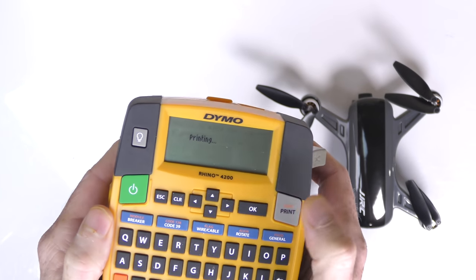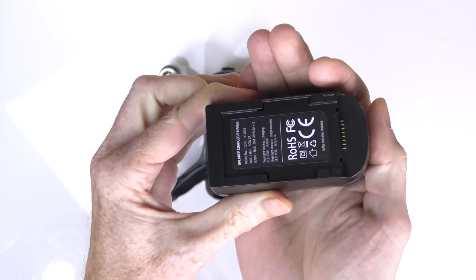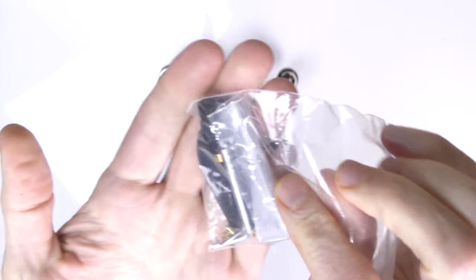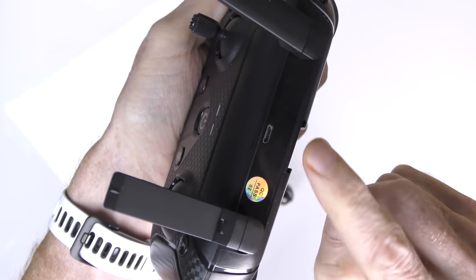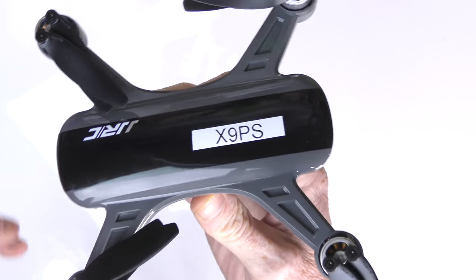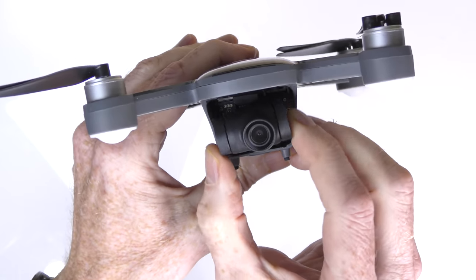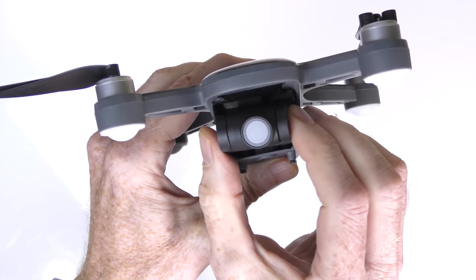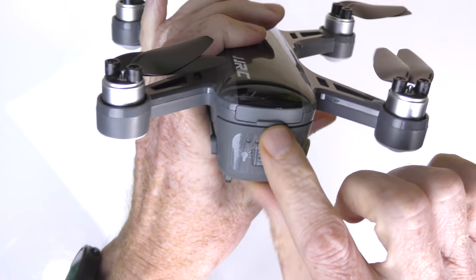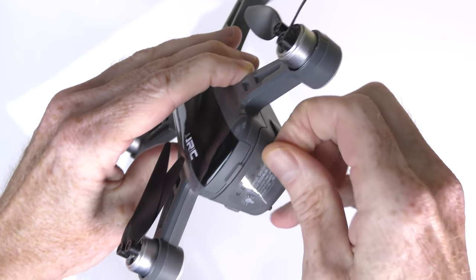Let me show you what comes in the box — but first let me put a label on this so I don't mix the drones up. First item in the box is the instructions — and they do say X9P. Next you get the battery charger USB cable, a bag with spare props, an Allen wrench, screws, and everything to change the props. You get the rechargeable controller — plug your USB cable in to charge it — and finally you get the cell phone holder for the remote. Now a quick look at the X9 PS: brushless motors, foldable props — but the arms are not foldable, they're fixed.